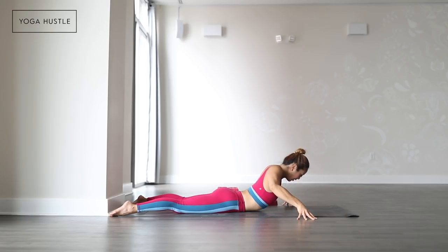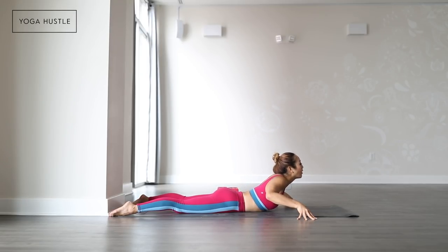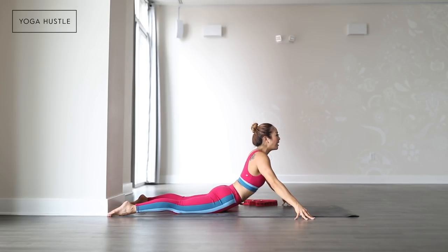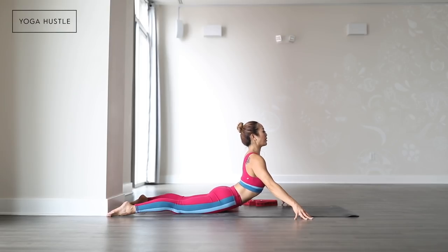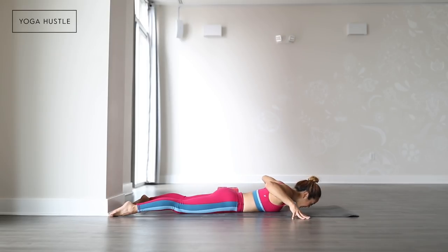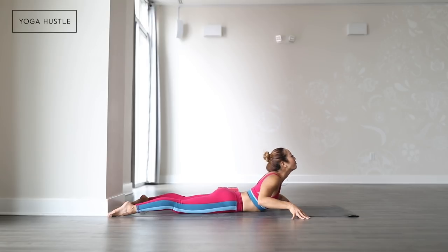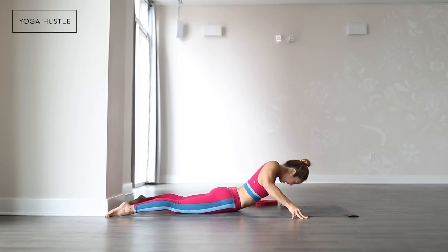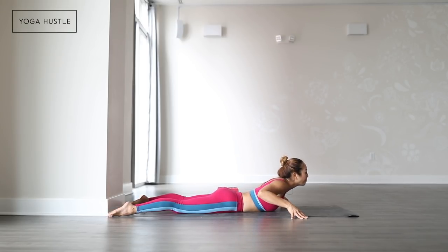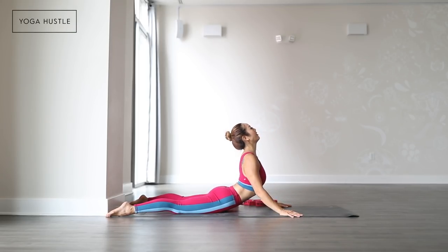Inhale to lift your heart, shoulders away from the ears. Drag your toes back, and then exhale to lower down. Hip bones stay down the whole time. Instead of just lifting here, lengthen your hips forward and pull your chest forward. Keep actively dragging your toes back as you lift. Let's take a few more rounds — inhale up, exhale down. Maybe plant the hands and lift off.